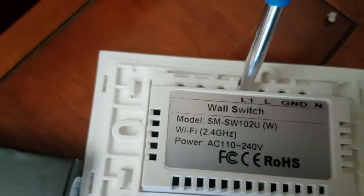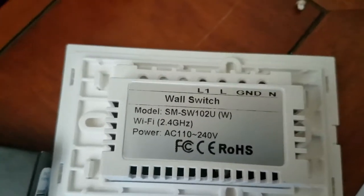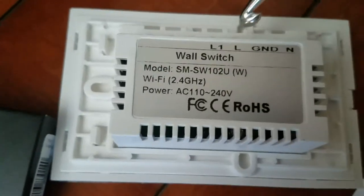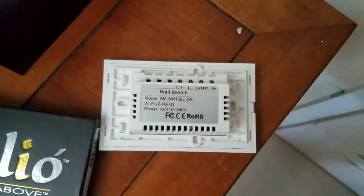Because when you use the smart app — in my case Google Home — and tell it to turn on, it will actually take the voltage from the line and switch it over to L1, and then you've got your lights on. I hope that makes sense.